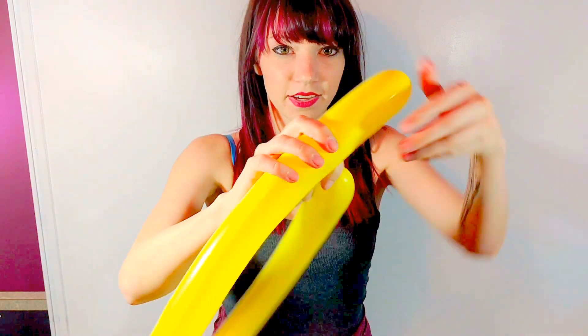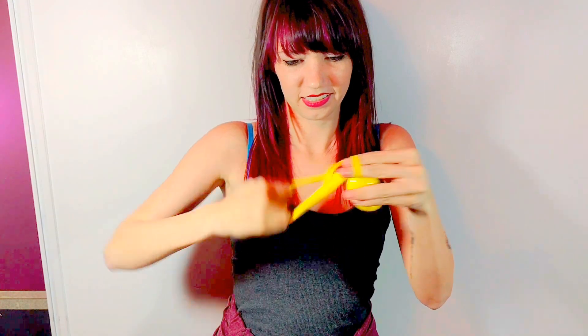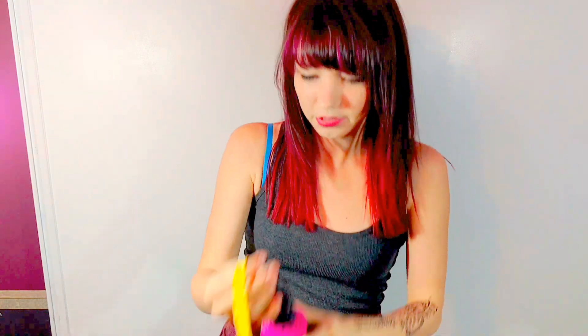And if you saw my butterfly, baby butterfly video, I do the antennas the same way every single time. Okay, so blow it up all the way. Twist the circle at the end. Let it go, tie it. Blow it back up just a little bit.